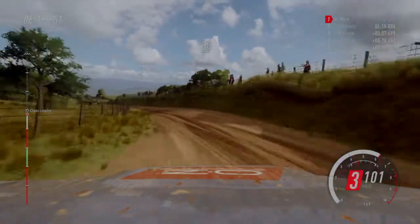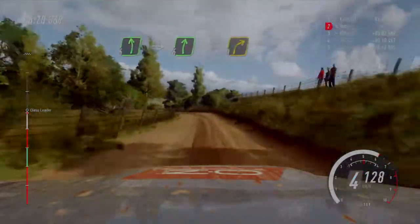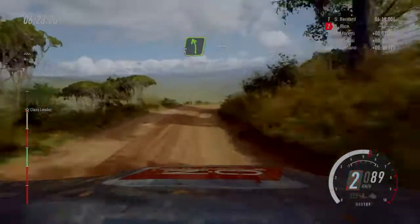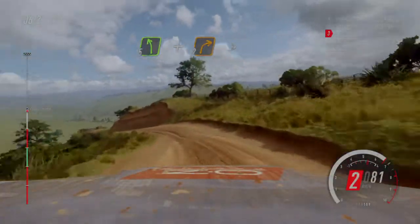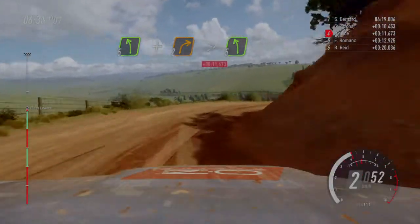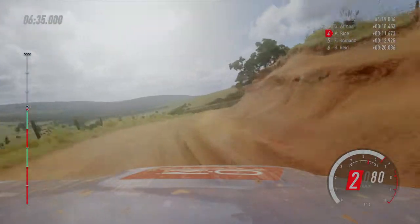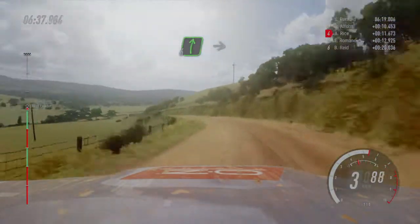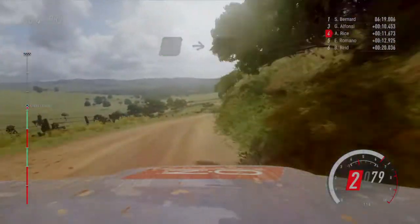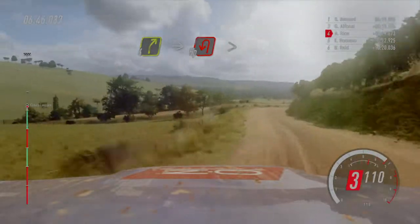50. 6 left into 6 right, extra long, tightens 3 right. Into 5 left, into 5 left and 2 right extra long, tightens into 5 left long, over crest. Into 6 right. Into 4 left. And slow 4 right into open hip and left long, tightens.